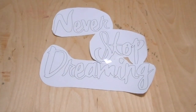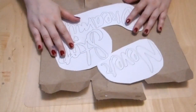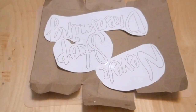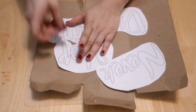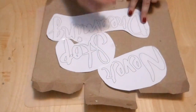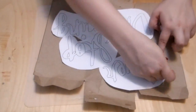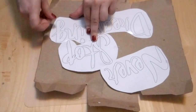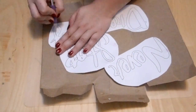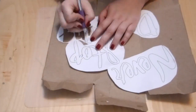First thing is first, you're going to want to get your template and print that out — I'll have mine in the description below. Adjust it however you want it on your cardboard and then tape it down so it won't move. Now carefully, using your X-Acto knife, you're going to want to cut out each and every part of the words.